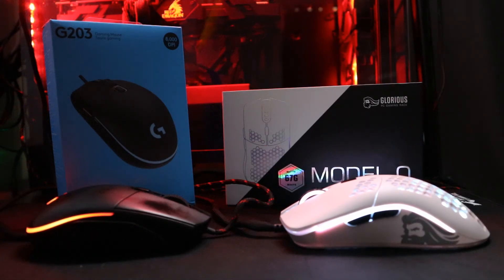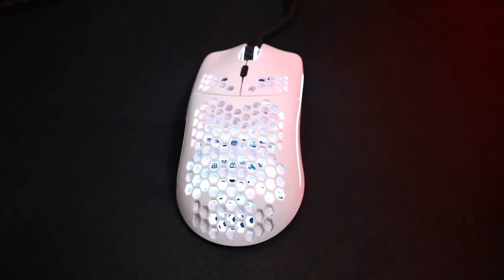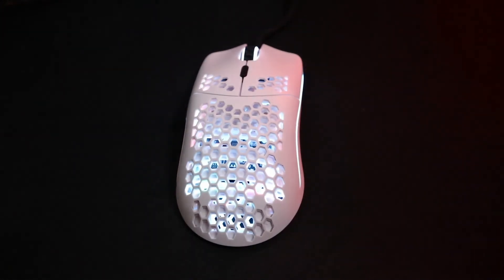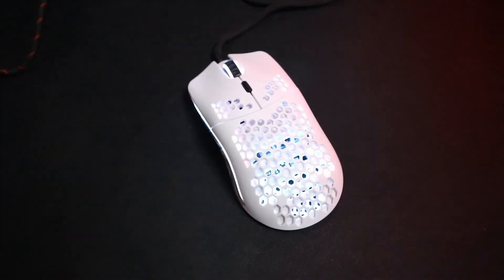I think that every gamer, whether they are competitive or not, should really consider getting one. I had to modify my mouse — something a lot of people aren't too comfortable doing — to make it slightly better than the Model O. The stock features on the Model O are better than the stock features that come with any other mouse currently on the market today, my G203 included. Thank you guys for watching, Gus signing off.